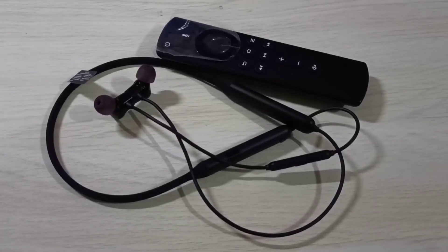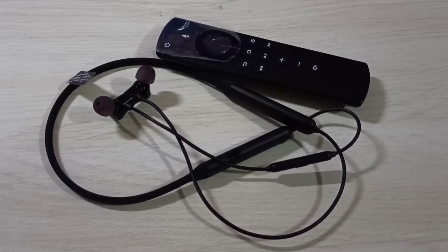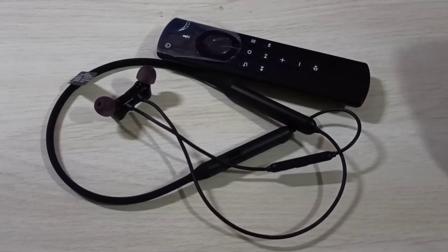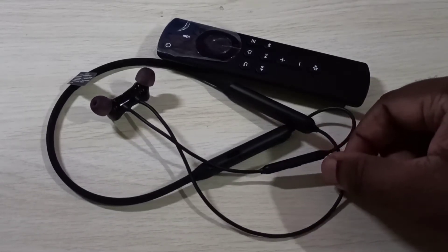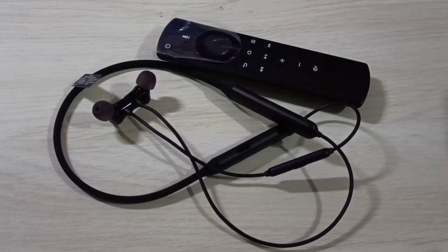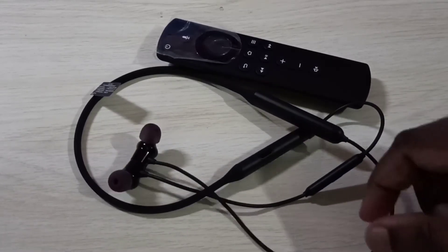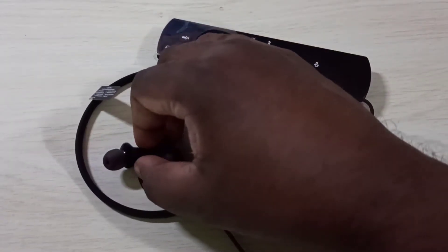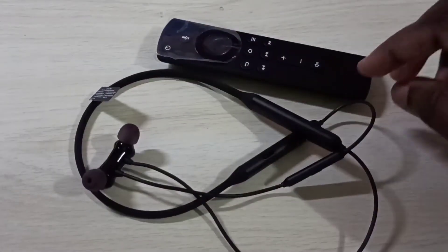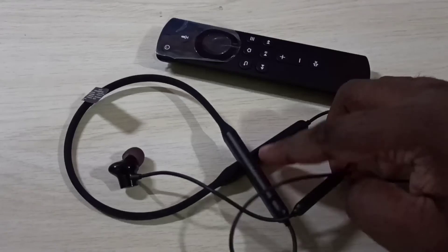This video shows how to connect a Bluetooth speaker, headphones, or earphones to an Amazon Fire TV Stick. In this video, I am going to use this Bluetooth earphone — the same way we can connect Bluetooth speakers and headphones. First, we need to power on the Bluetooth device, so let me power on this earphone.